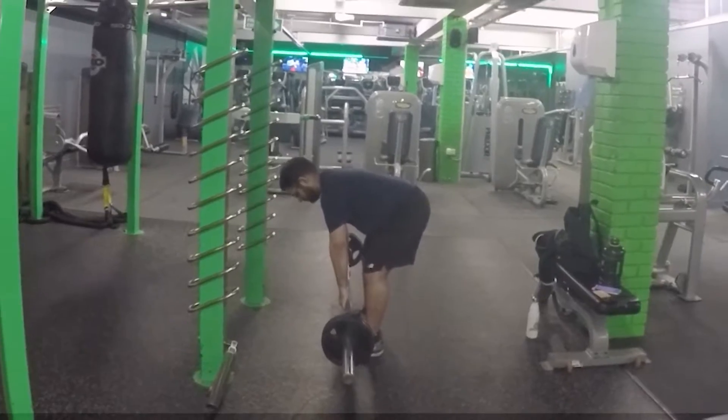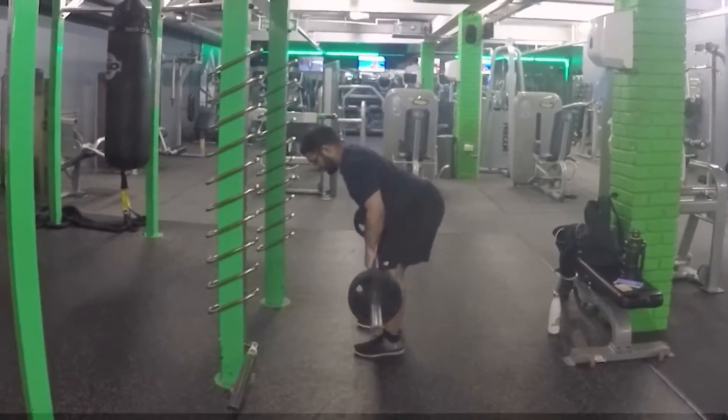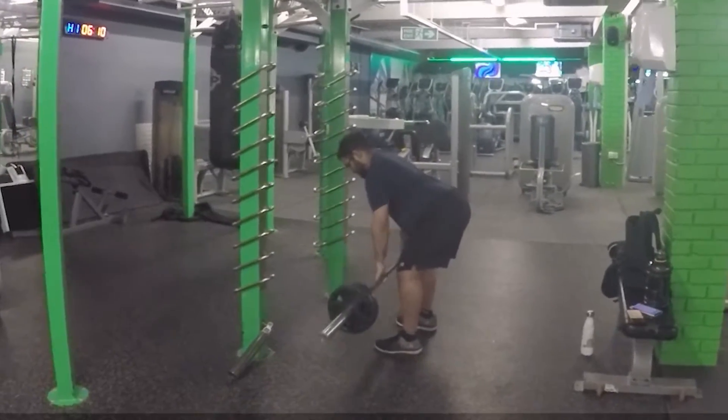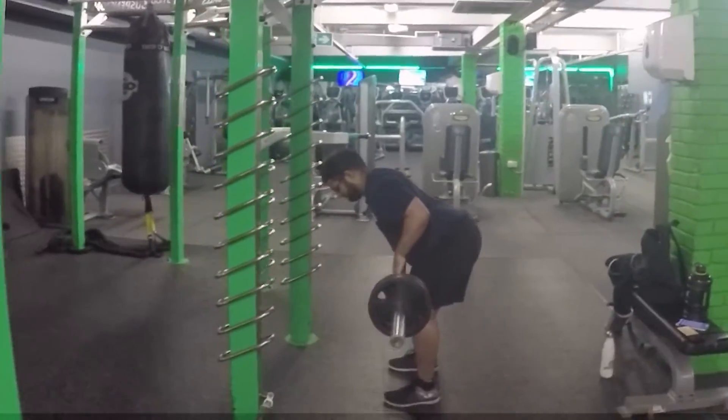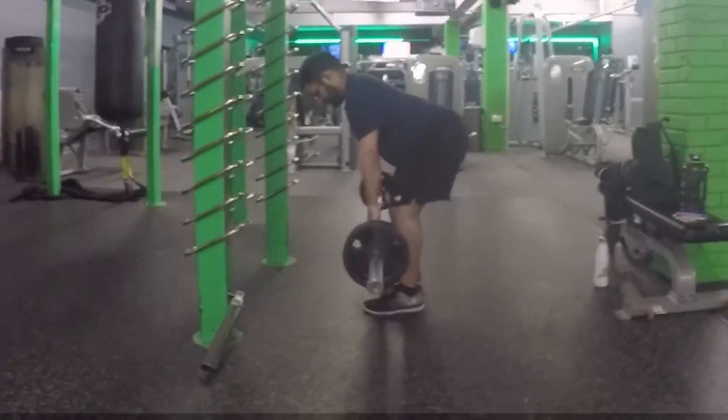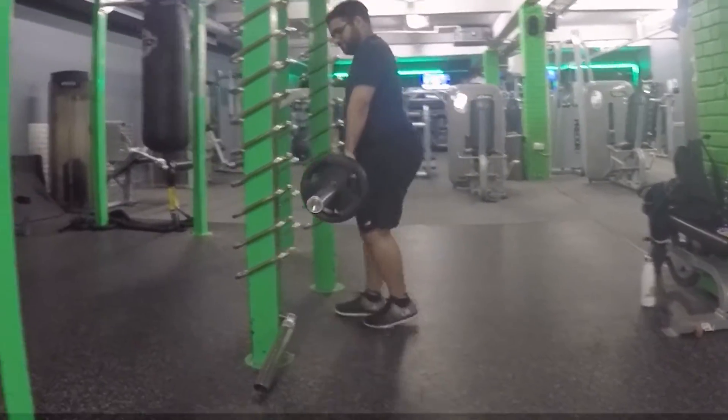Starting off with the bent over row with the barbell. The main thing here is control and form. This is the second set — the first set was a warm-up with just the bar, to get used to the weight and make sure I'm actually using the right muscles.